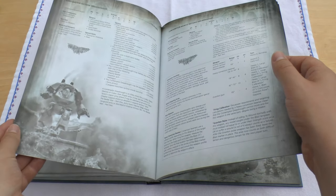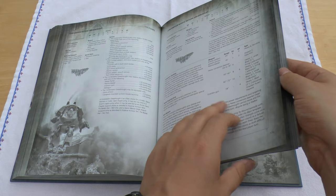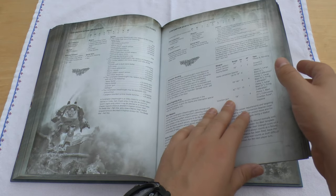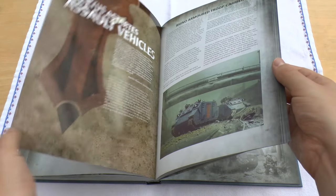And then Contemptors — I love the Forgeworld Contemptors, absolutely lovely. I'll definitely be getting some, and you can even get the Contemptor Mortis, which I'll definitely be getting. Here's some dreadnoughts — Contemptors.